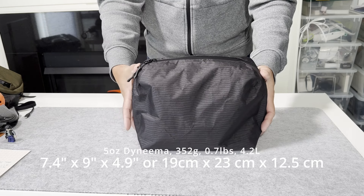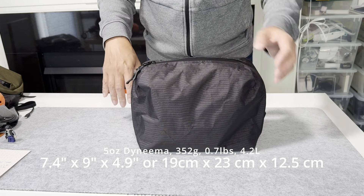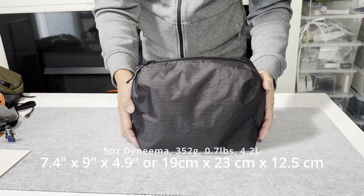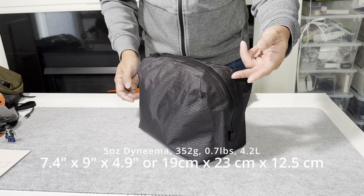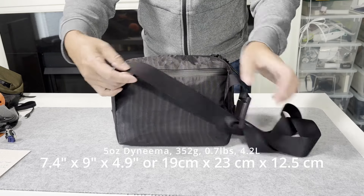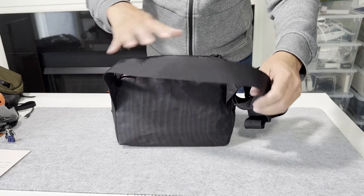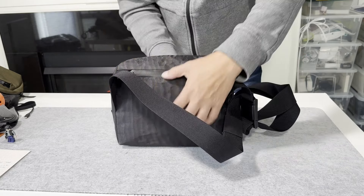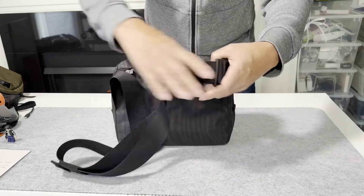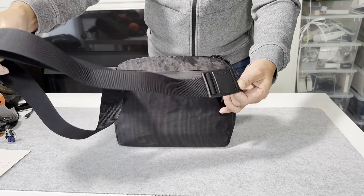Let me give you the specs. This is the medium size, version 3. It is 7.4 inches tall, 9 inches wide, and 4.9 inches deep — or 19 centimeters tall, 23 centimeters wide, and 12 centimeters deep. The webbing is 38 millimeters. It is textured but kind of smooth, so the bag just fits on the body and when I pull it to the front it moves gently. It also has a magnetic buckle so you can quickly remove the bag.